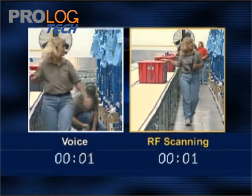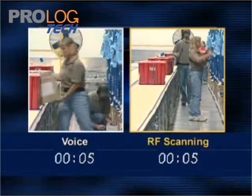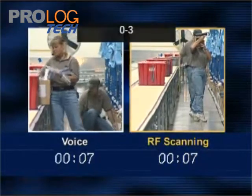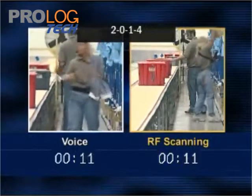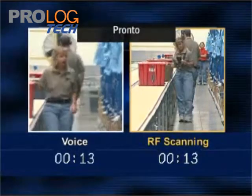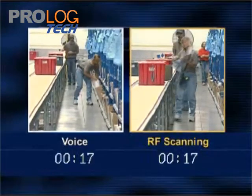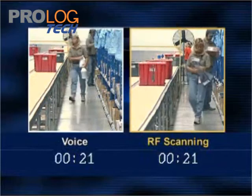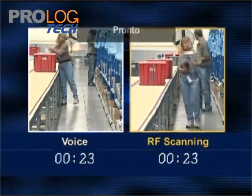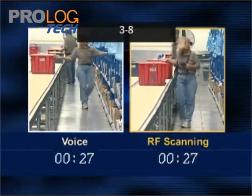0-5-0-2-8-4. 0-3. 0-4-2-0-1-4. 2-0-1-4. Ready? 0-1-0-2-8-2. 0-1-0-2-8-2. 6-6, Port 2, 2729. 2729, Section 05. Ready?